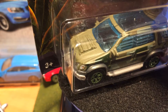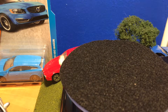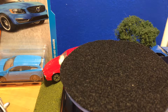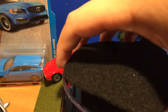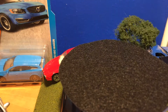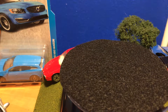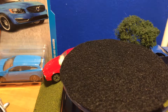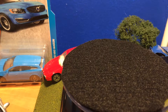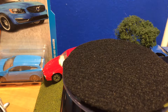Hello everybody, today I'll be reviewing this 1997 Mercedes-Benz ML320. My dog's barking — hold on. Don't mind that, I don't know what he's barking at.